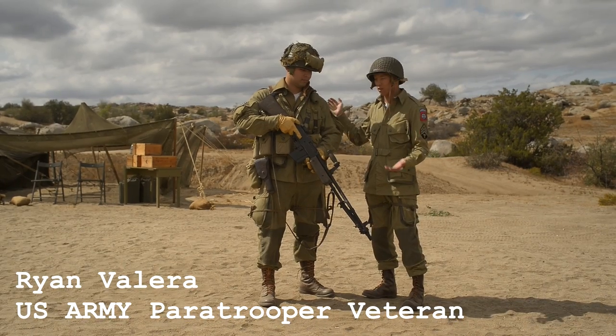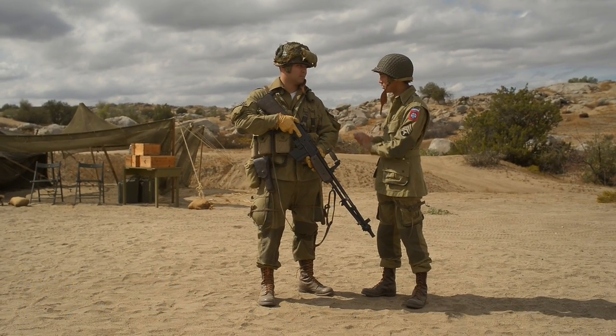We're going to be going over the Automatic Rifleman, 101st Airborne. Ryan, can you tell us about your kit and your weapon?